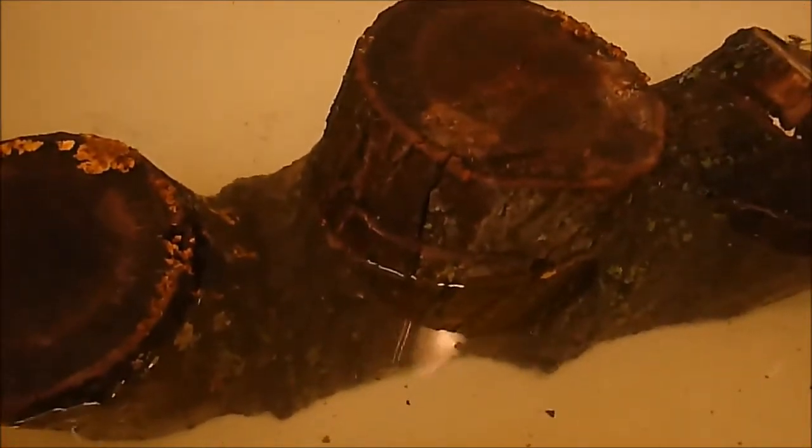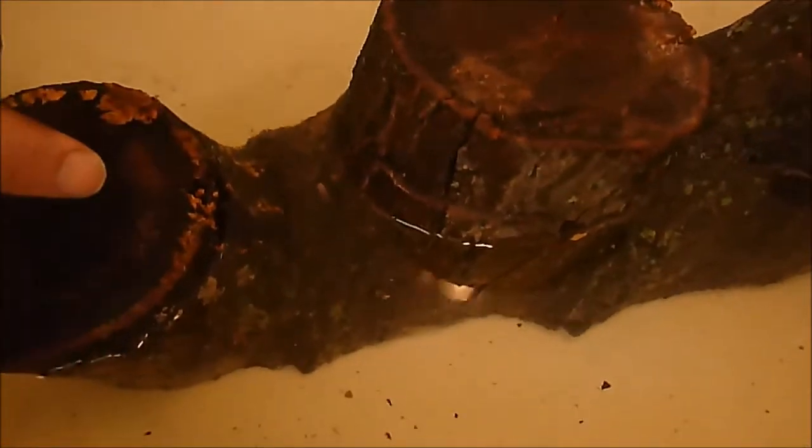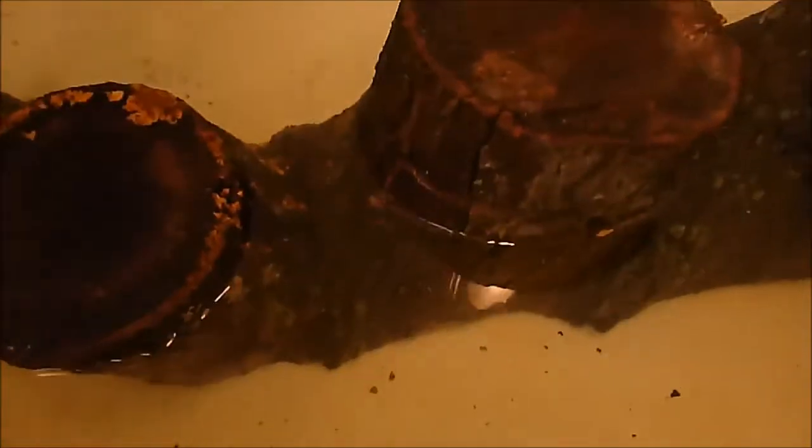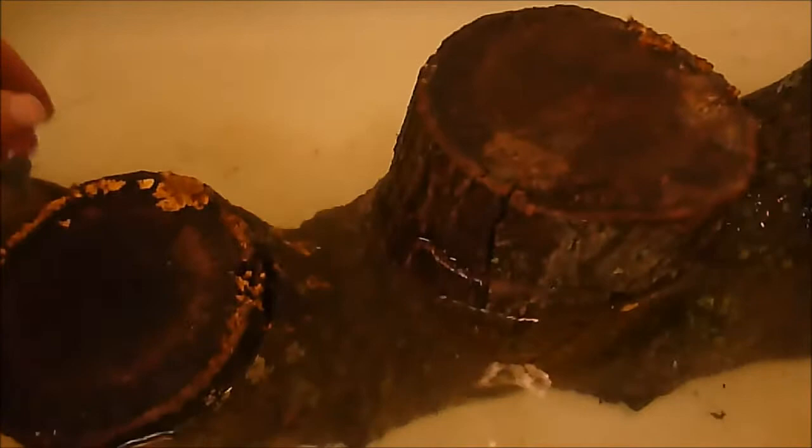I'm gonna be making a little relic display thing out of this log here. I got this on a job I did, and I'm just washing it off right now, getting ready to take it out and clean it up, getting all the dirt and whatnot off of it.